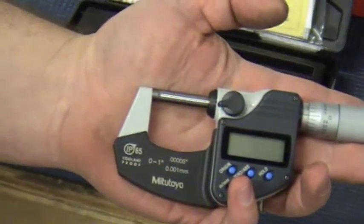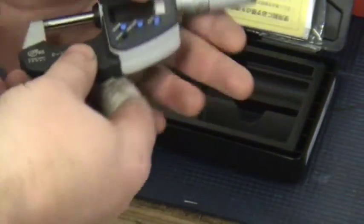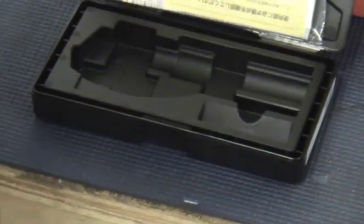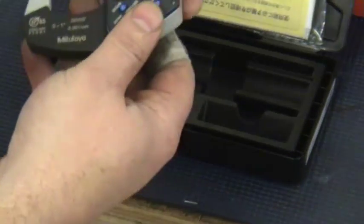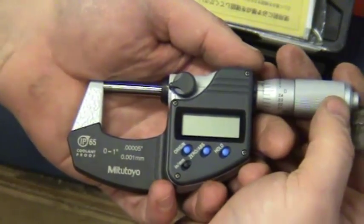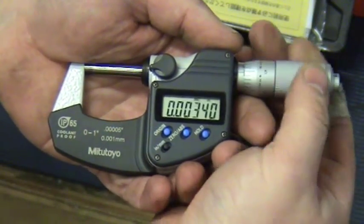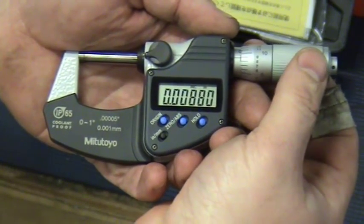Here's the mic. It takes a single battery — this one came with it — and it's an SR44 battery, and this is where the battery goes in the back. This will actually measure to the 100,000th of an inch, and all you've got to do is turn the thimble to start the digital aspect of it, and you can see that we're at 8,000th of an inch there.